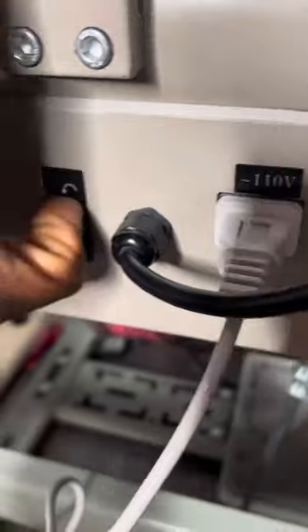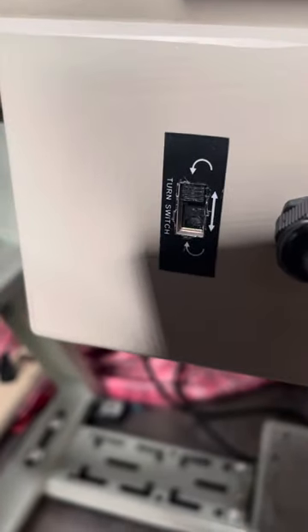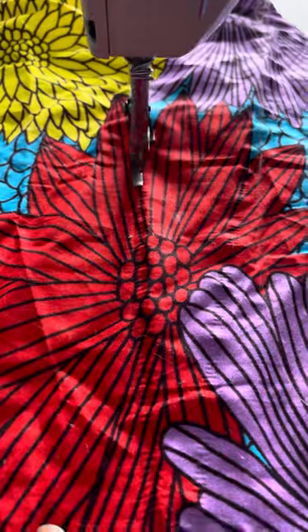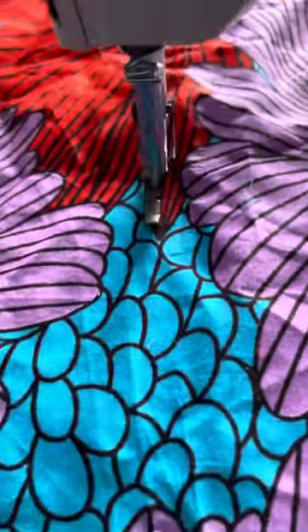But if you have the same one as mine, all you need to do is just turn this all the way up — that's all. Let's go back to the sewing machine. And that's the magic — it's working perfectly now!